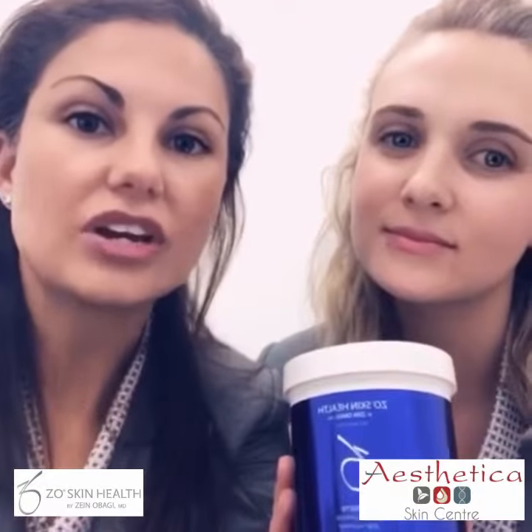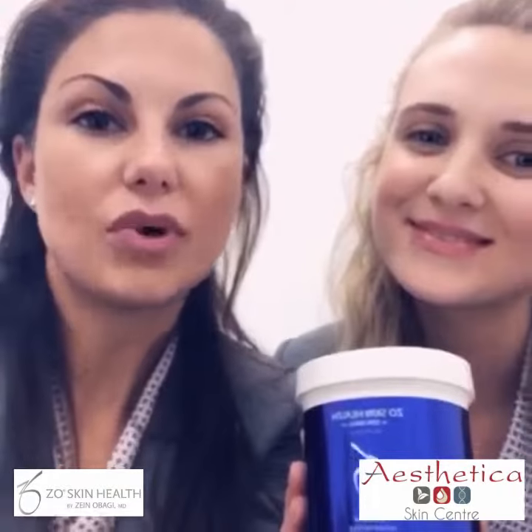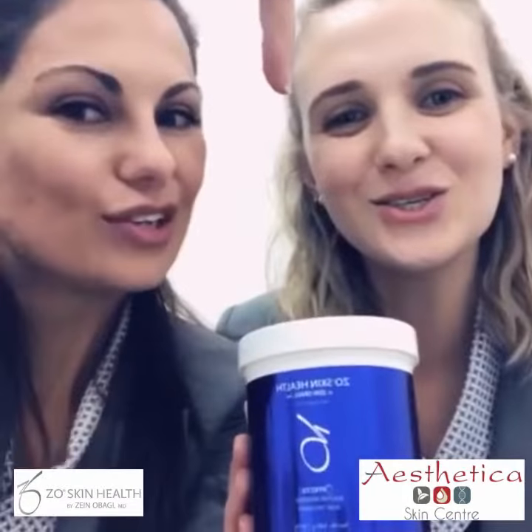For more information regarding the ZO Sulphur Mask, click the link below. See you soon!